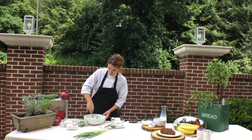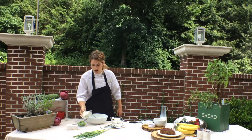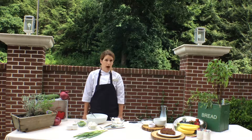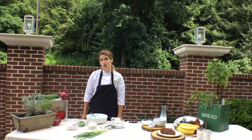So once you mix that all up, it is going to be looking like this right here. This is really nice to go with cucumber cups, or carrots, or some nice grilled bread on a nice sunny afternoon. So this is how you make my smoked trout dip.